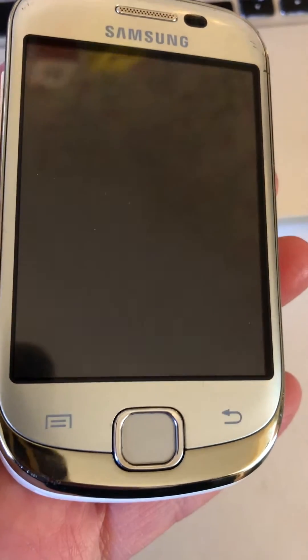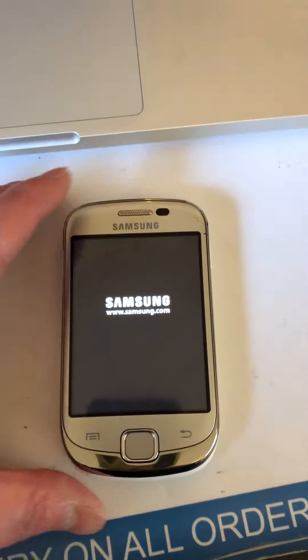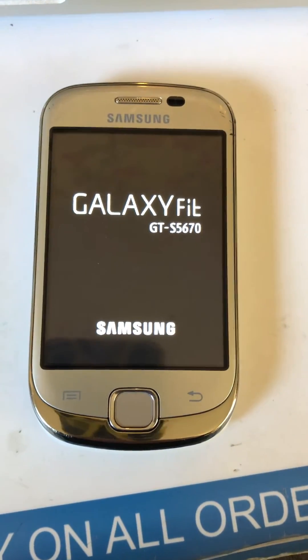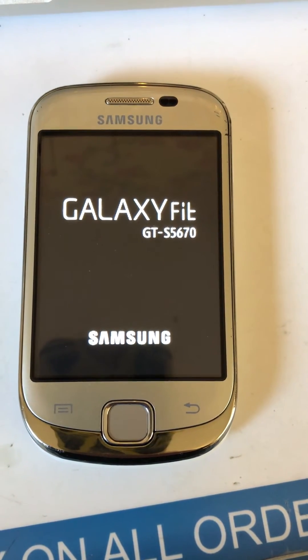As you can see, it's rebooting the phone. The phone will just turn off and reboot itself back on. Once it's back on, it will be completely wiped back to its factory settings, but like I said, you will have lost everything.